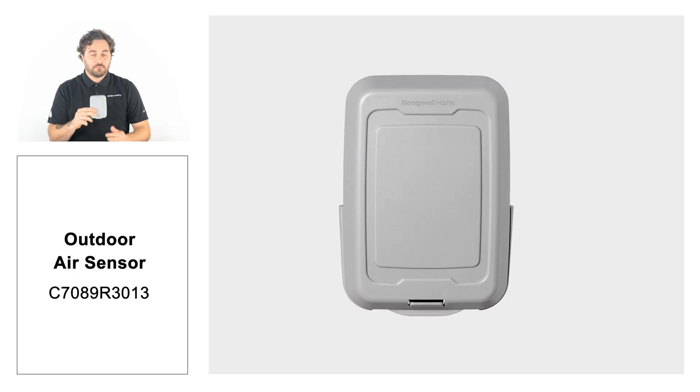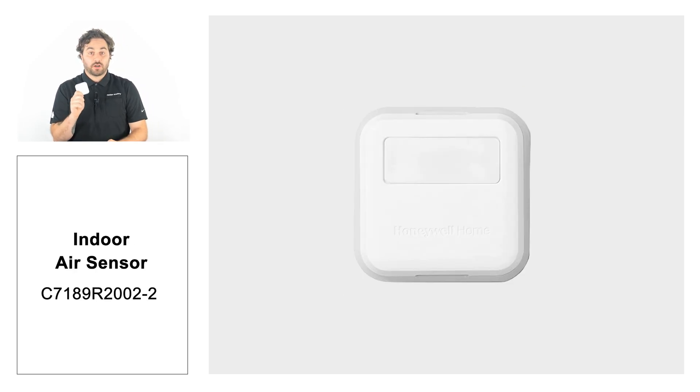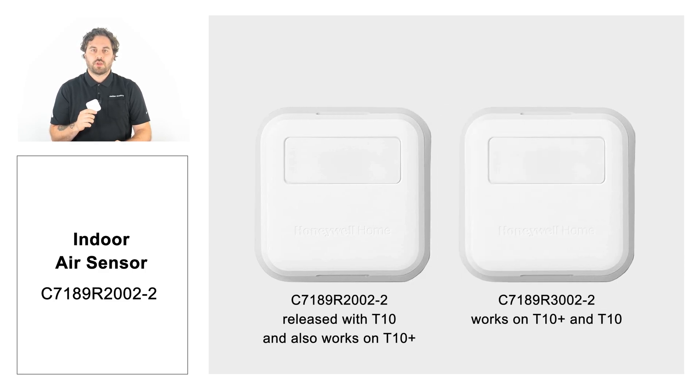outdoor air sensor, and indoor air sensor. An added bonus is the indoor air sensor that launched with the T10 is also compatible with the T10+. Both models look the same and work on the T10 and T10+, however, they have different part numbers.